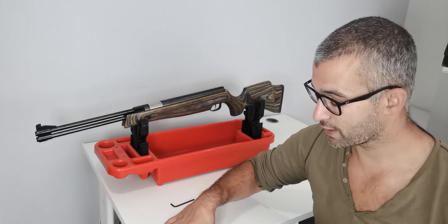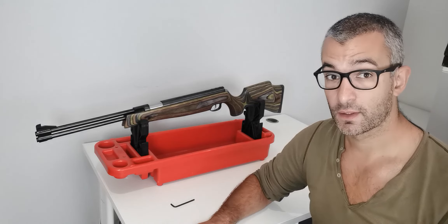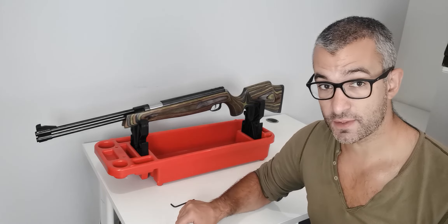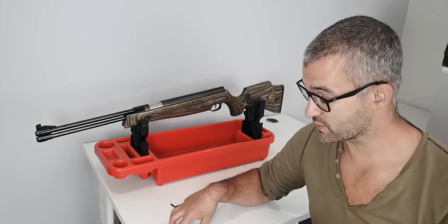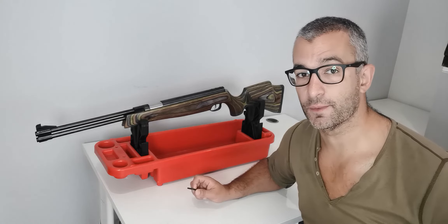I used the JSB 8.44 grain pellets when I was shooting this. I tried a few pellets but this was the one I settled on. You might be able to find a different pellet that suits the gun better for your shooting preference.